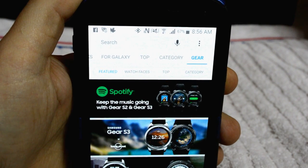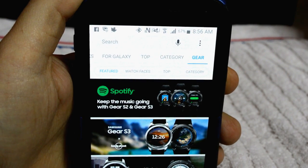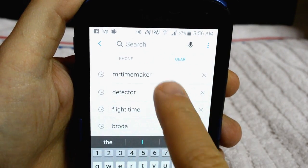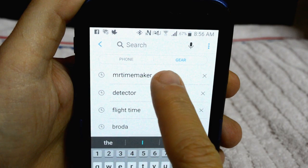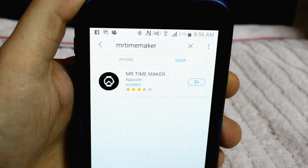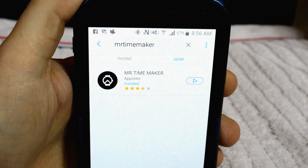The first thing you will have to do is download the free watch design app. On your phone, go into your Gear app and search for Mr. Time Maker, all one word. And once you've found it, click on it and install the app.